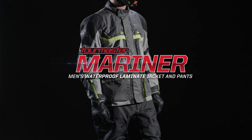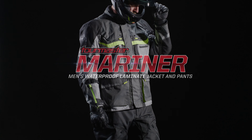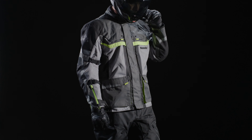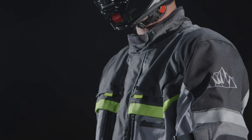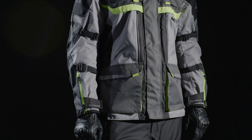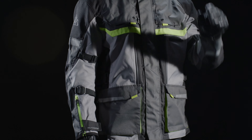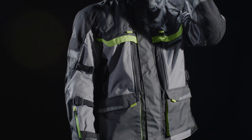Introducing the Tourmaster Mariner Jacket — the ultimate solution for riders who demand maximum protection, comfort, and durability in all weather conditions. This jacket is designed to deliver outstanding performance so you can focus on enjoying your ride without worrying about the elements.